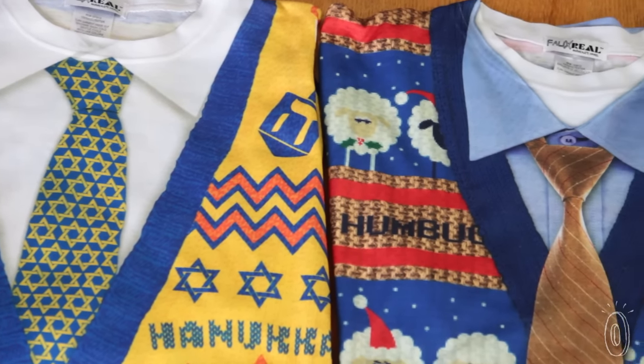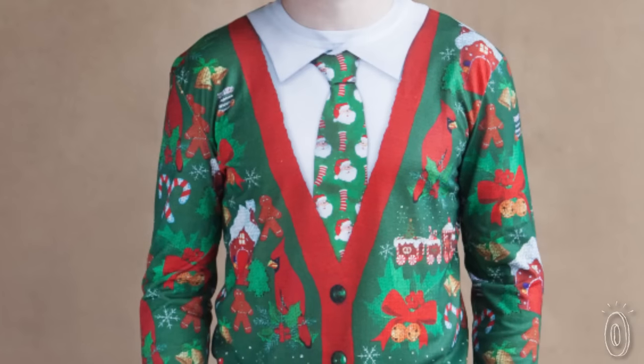What at first looks like a bedazzled cardigan over a shirt and tie is really only one festive t-shirt. The shirts look so real because they are printed with a process called sublimation.